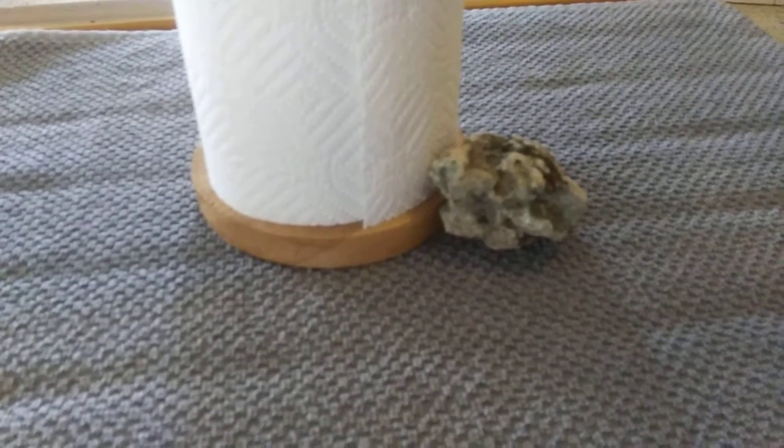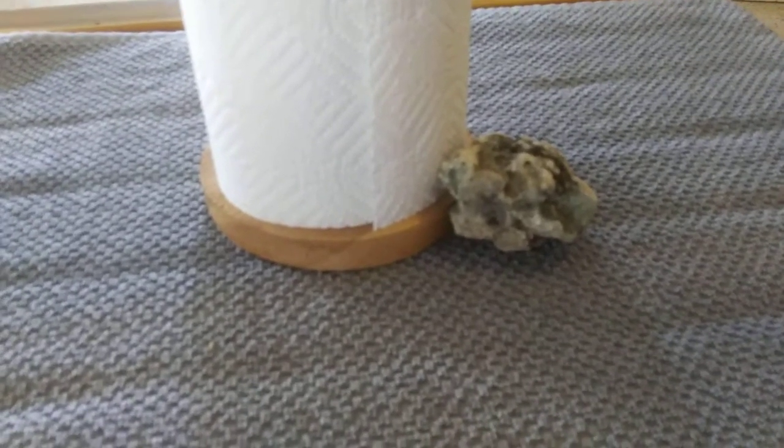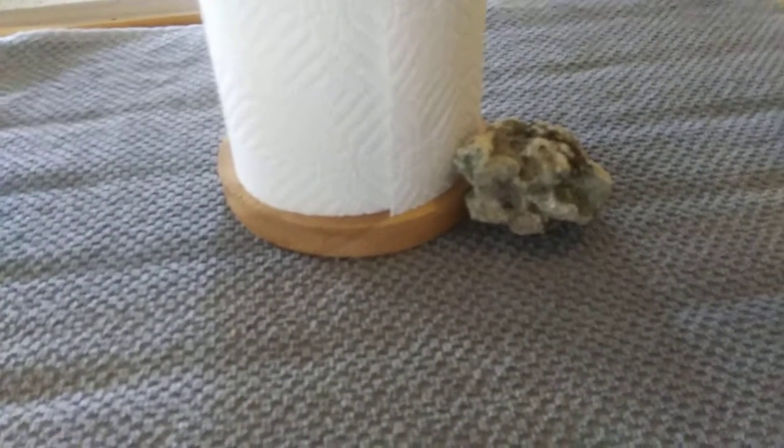If you don't have rocks where you live, you can probably buy a rock at Walmart or eBay. That's the last one to give me a video. See ya, bye bye.